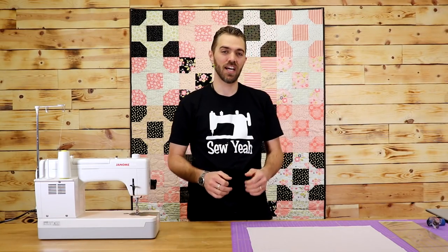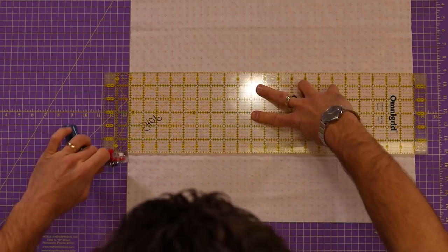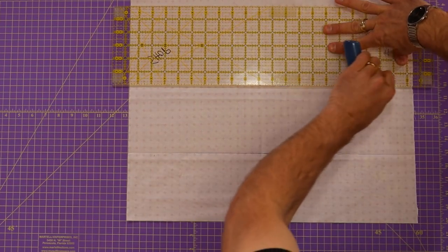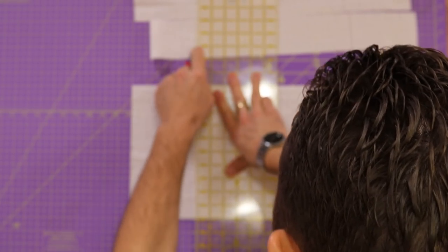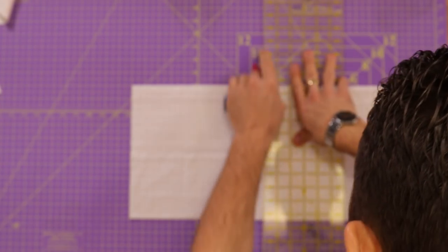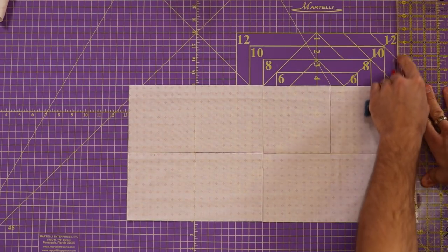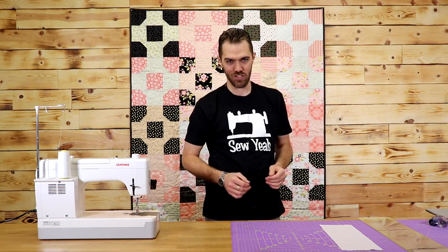For my next piece I'm going to cut eight five inch squares and eight two and a half inch squares. I've got my five inch squares done, now I'm going to go ahead and cut my two and a half inch squares.